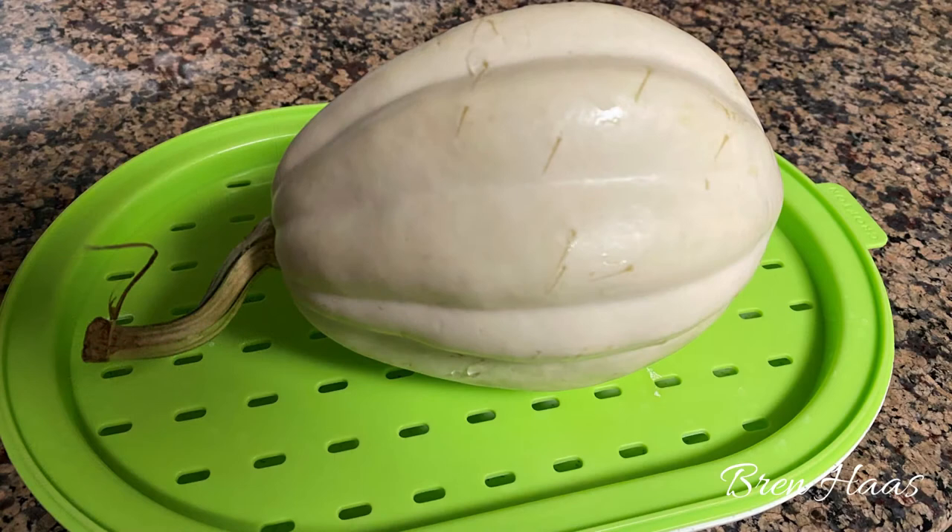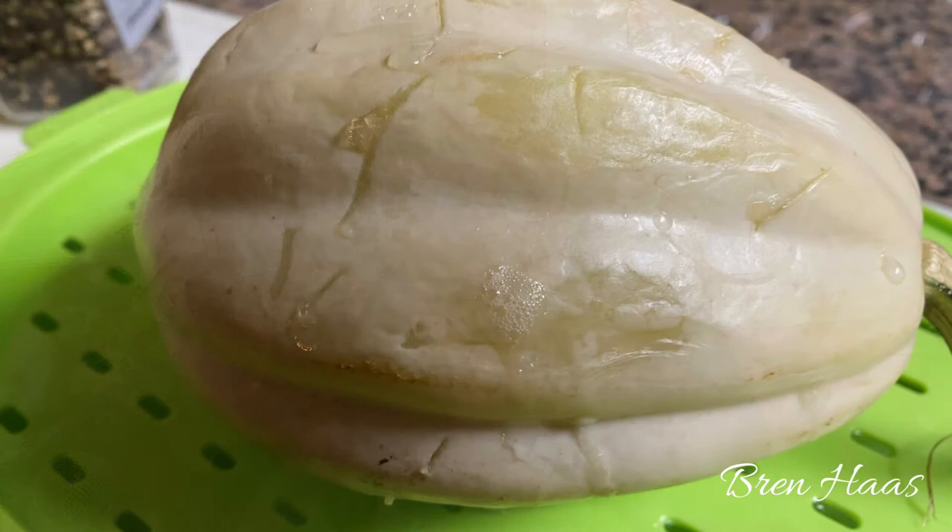Then place it in the microwave. I like to use my steaming microwave-safe plate and dish set. I set it on there because this dish allows me to put some water in the bottom, which helps steam it. Put it on a microwave-safe dish or bowl and microwave it for seven minutes on high, then pull it out, rotate it carefully, and microwave it another seven minutes.